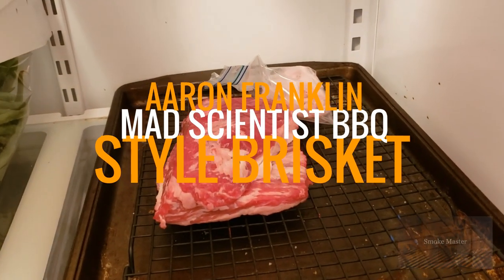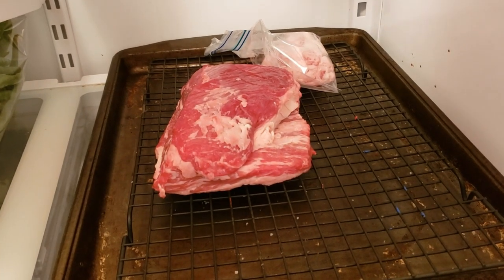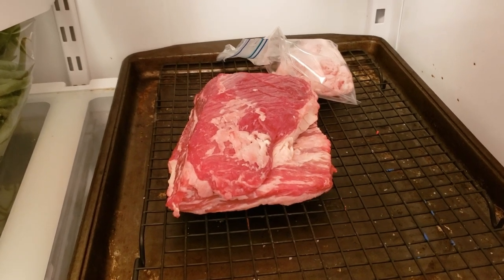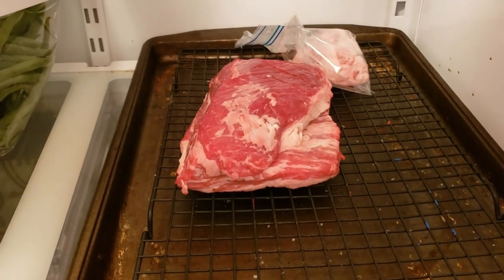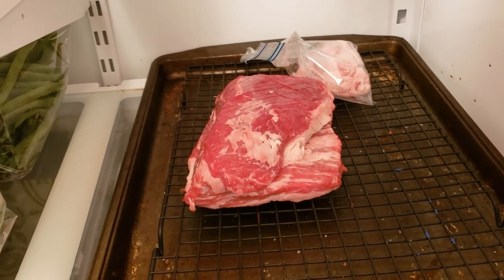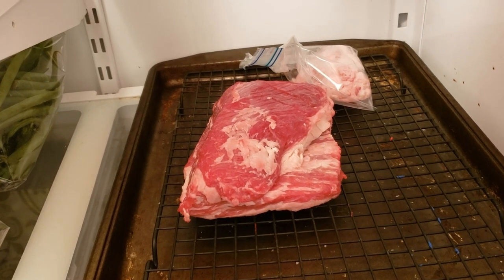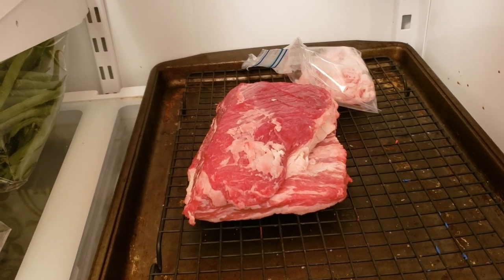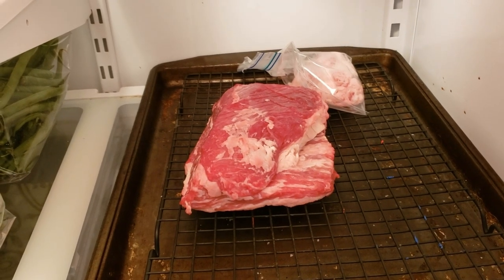I dry brined this brisket piece here — it's in the refrigerator. I'm going to be putting it on the Pit Barrel Cooker in a little while. It's going to be my first cook on the PBC. I've got that fat in a little bag; it's going to be beef tallow. Hopefully it'll render down and I'm going to put it in the butcher paper to try to replicate the results from Jeremy Yoder, the Mad Scientist BBQ guy, who seems to think that beef tallow is the secret of Aaron Franklin for his brisket. So we're going to see.